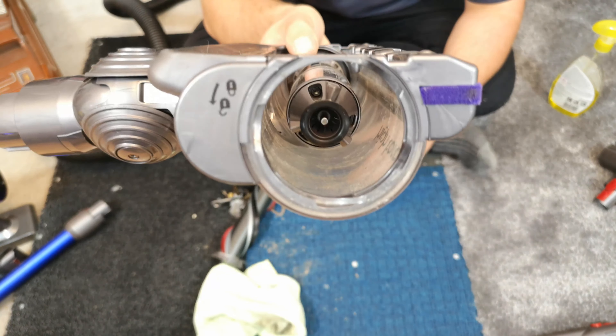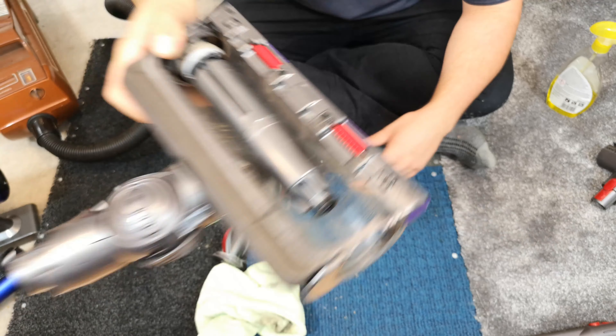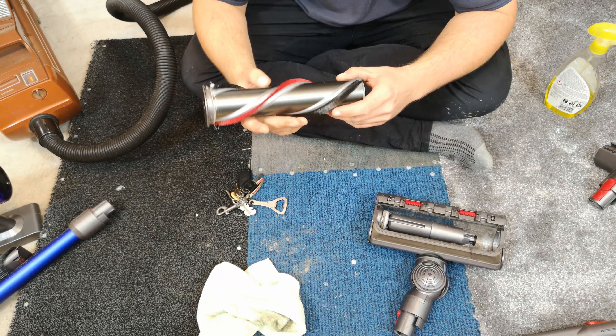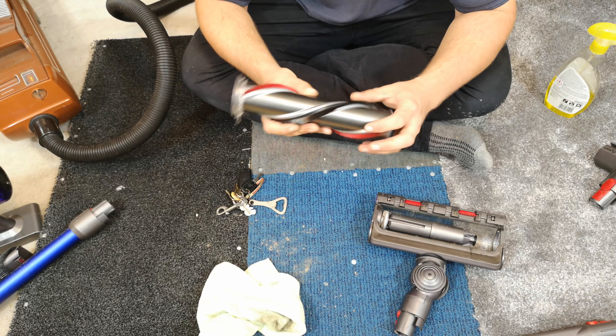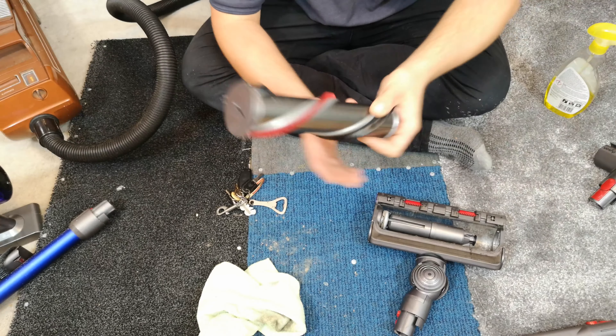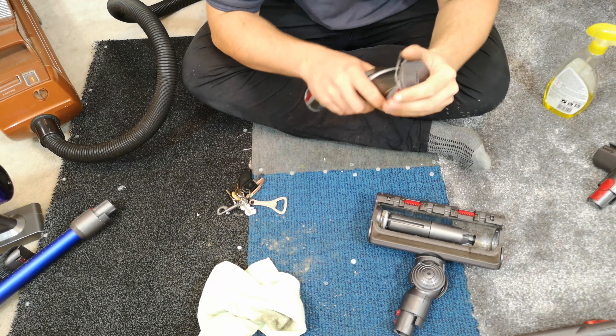It's a bit deformed but absolutely totally fine. The brush roll is doing very well — the black strip seemed to be excellent on the V10 and V11. There's a fair bit of lint around there, but that's very easy to deal with because you can pull the end cap off and notice all the dirt building up.